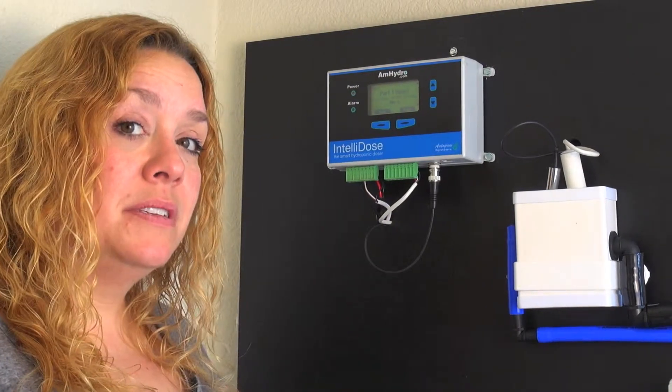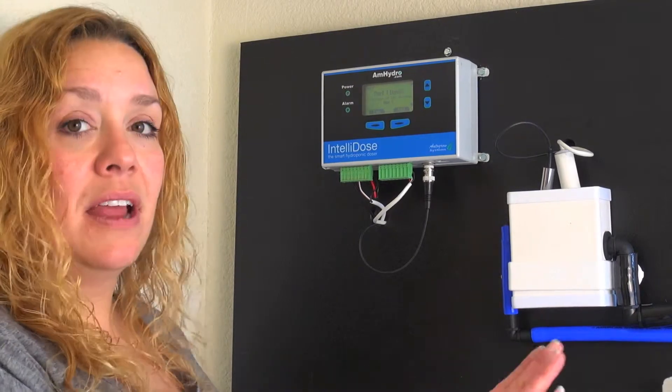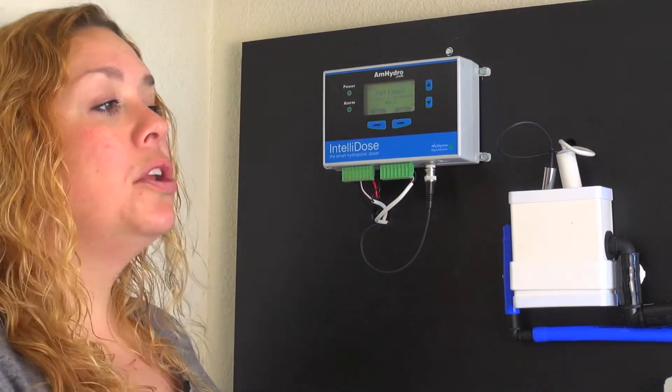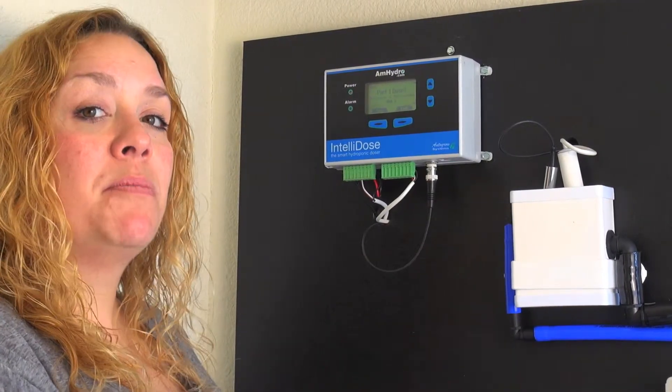You have a couple of options. You can either alter the dilution rate of the nutrients and keep everything at 100% so everything doses evenly across the board, or you can keep all of the dilution rates the same and actually change the amount of time that the pumps come on.